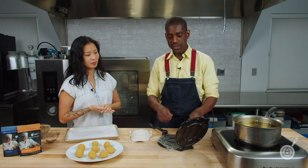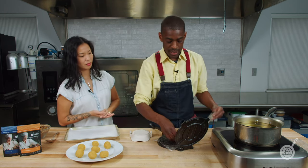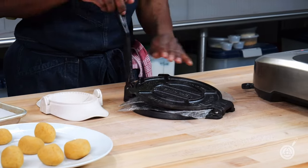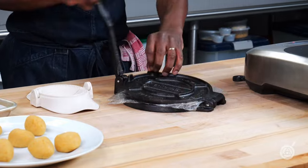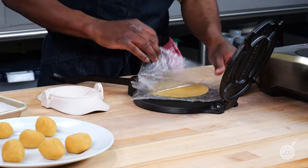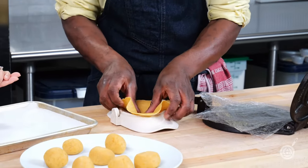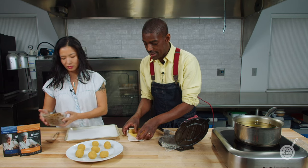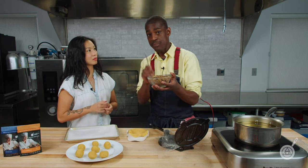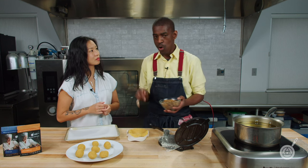I have my tortilla press and a couple of pieces of plastic wrap, and I'm just going to press these right in between — like so. That comes off easily. We're going to put it right in the center here. It's very important to have your filling ready, and not only ready — room temperature. Because if your filling is too cold, it'll poke right through the dough.